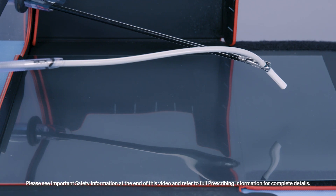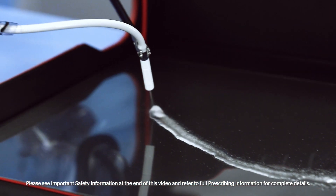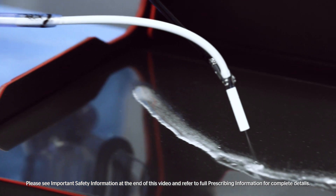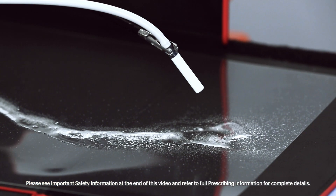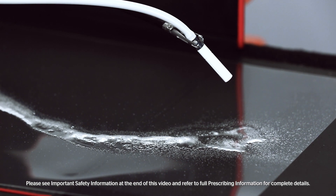Position the airless spray tip two centimeters or more from the target tissue. Apply firm, even pressure to the plunger to spray the fibrin sealant. Not providing enough force may clog the tip. Increase distance accordingly to achieve desired coverage of the target area.